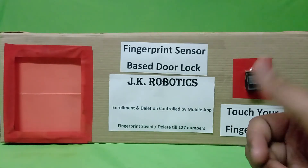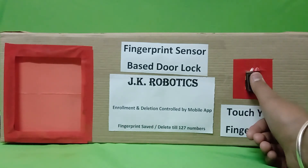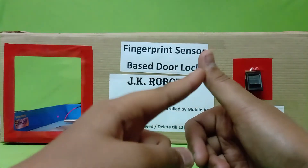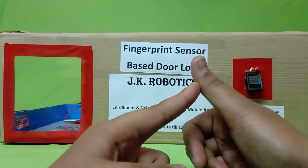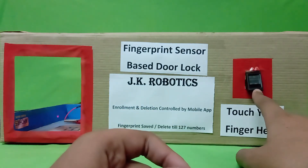Now let's check with the thumb to see if it was added. The door lock is now also opening with the thumb, which means the thumb was successfully added to the R307 fingerprint sensor.